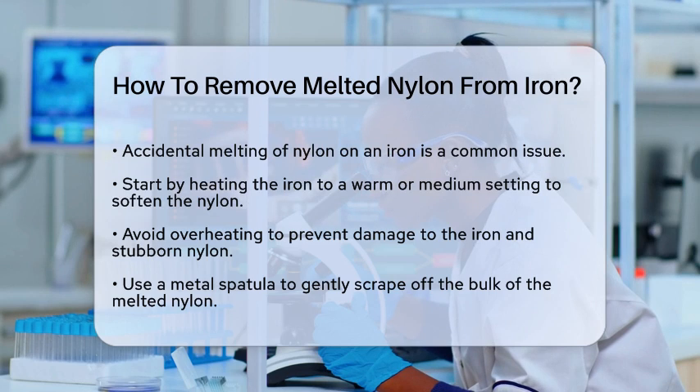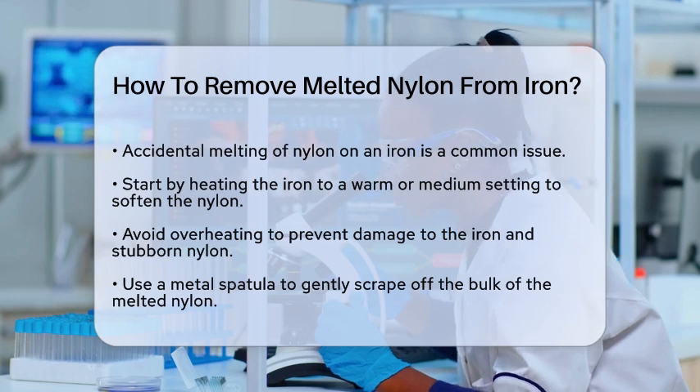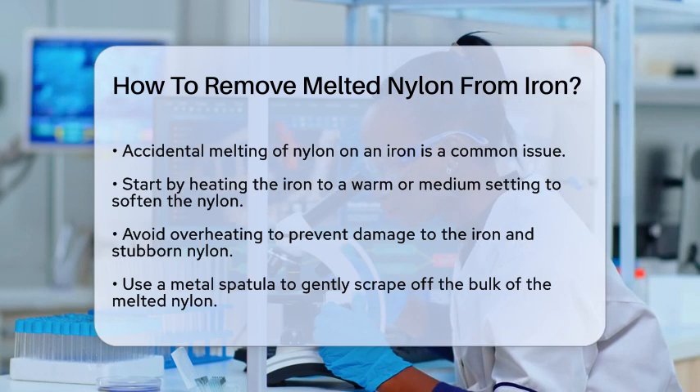First, let's start by heating the iron to a warm or medium setting. This will help soften the melted nylon, making it easier to remove. Be careful not to make it too hot, as this could damage the iron or make the nylon even more stubborn.